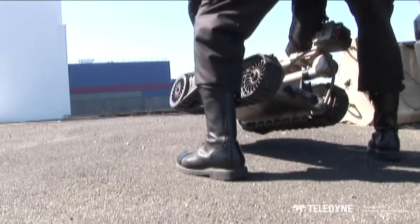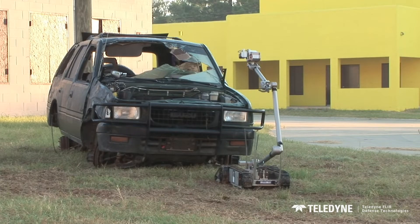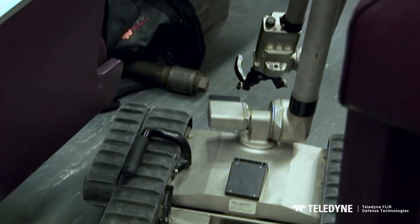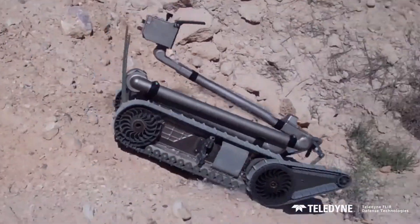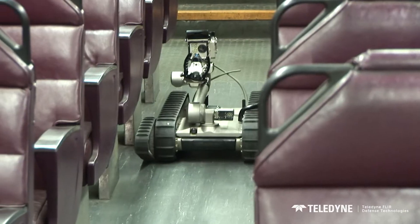PackBot deploys in a matter of minutes. Send it downrange with the tools and sensors that fit your situation. PackBot's manipulator arm and flippers rotate 360 degrees, allowing it to maneuver through rough terrain, negotiate obstacles, and fit through tight spaces.